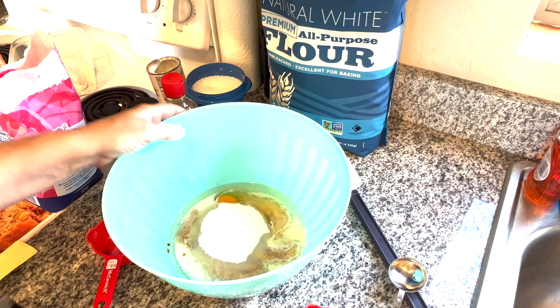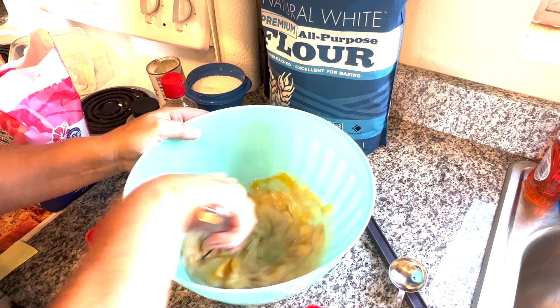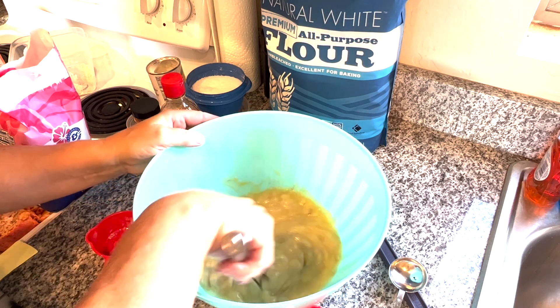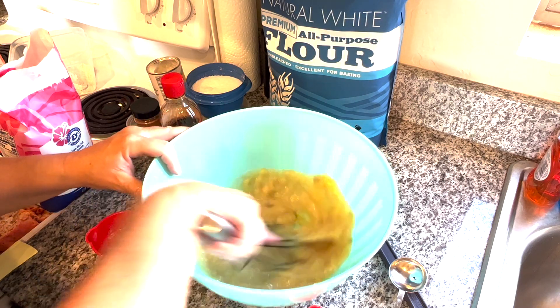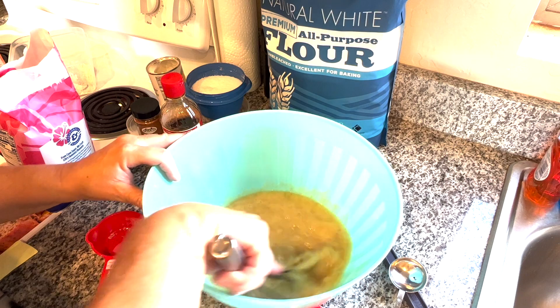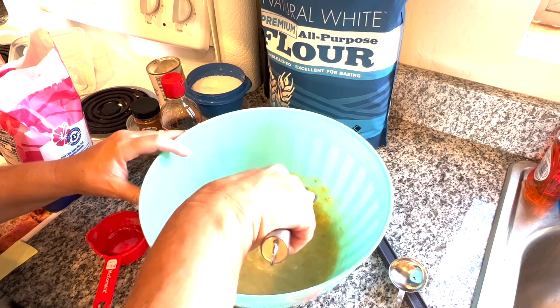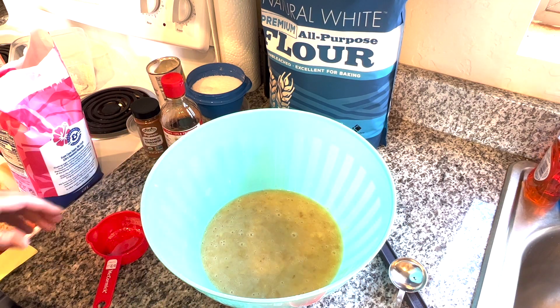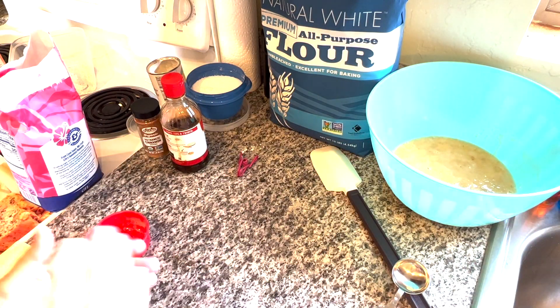Now it says to take this and we're going to whisk it together until smooth. I don't have a mixer with me — my charge nurse Chris next door does have a mixer, but we're just going to do this by hand. If you leave some of the bananas a bit chunky, it's kind of nice to have that in there. We are all set with this. I'm going to set this off to the side because now we're going to get together our dry ingredients.